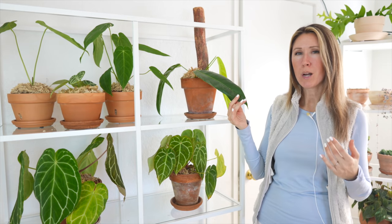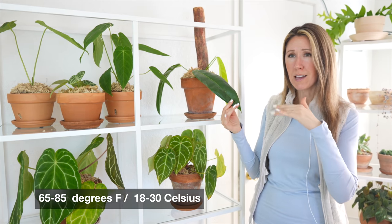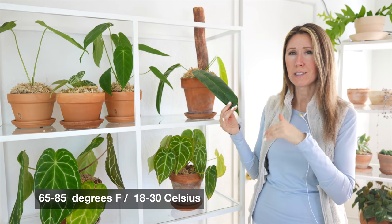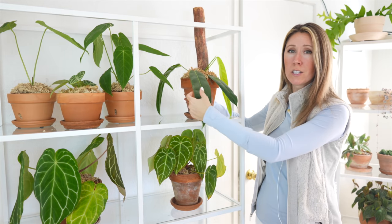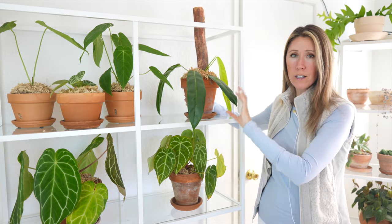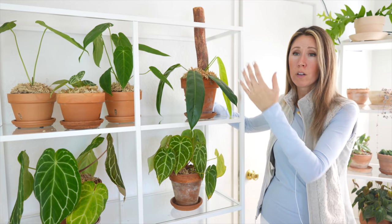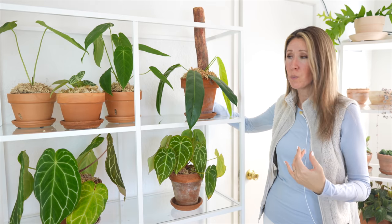I imagine they probably prefer to be more like between 65 and 85 degrees — that's probably their sweet spot. We already talked about humidity earlier too, but they are tolerant of lower humidity levels. They don't require super high humidity to live, even though they're from a very humid environment. They are very tolerant of our household humidity.